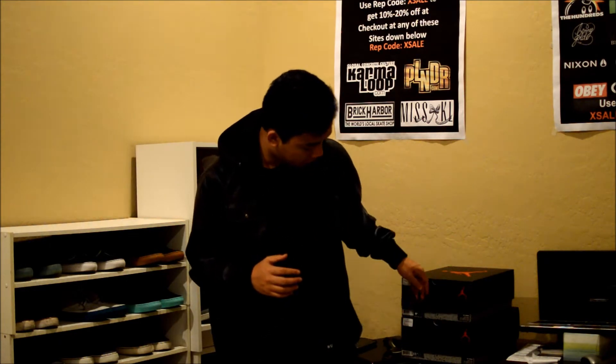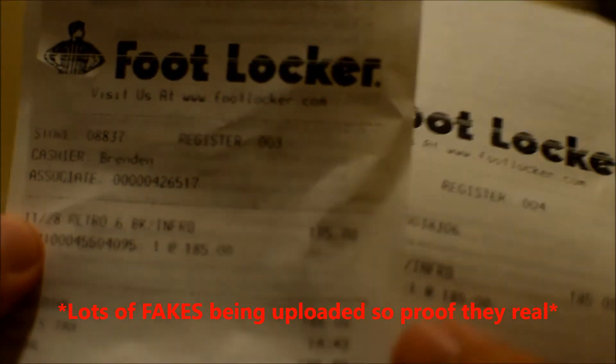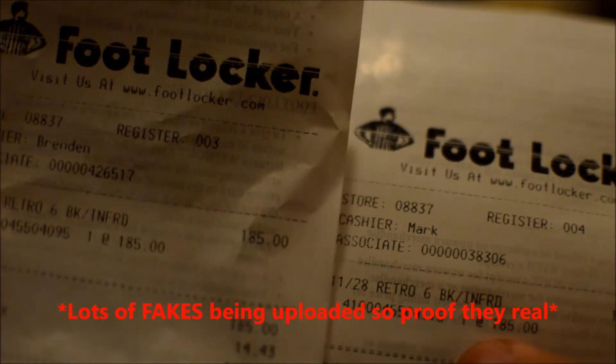As you know, yesterday the Jordan Retro 6s released on Black Friday, and I was lucky enough that the homies at Foot Locker hooked it up. I picked up two pairs — one for my friend and one for myself — size 11.5 and 9.5. Got the receipts right here: Retro 6 Black Infrared, $185 each. So I wanted to say thank you so much to the people at Foot Locker for holding it down.